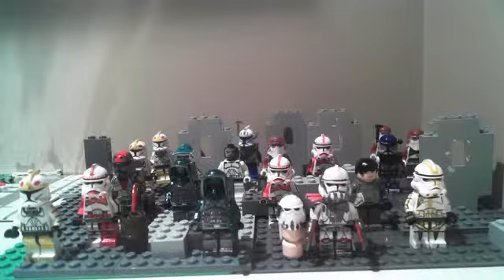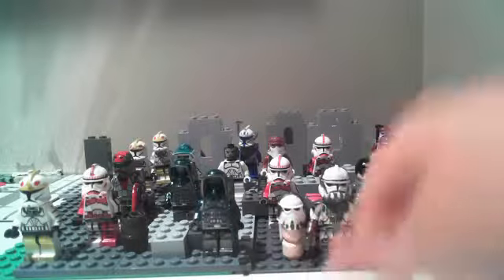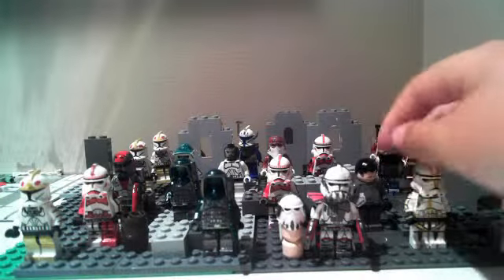I already did a review on the Kashyyyk Troopers and Commander Colt, and I explained how this Snur Trooper Helmet comes into play, but I'll just give you another look at Colt. He has decals, he uses the gloss fabric, custom painted helmets. I think he looks very nice.